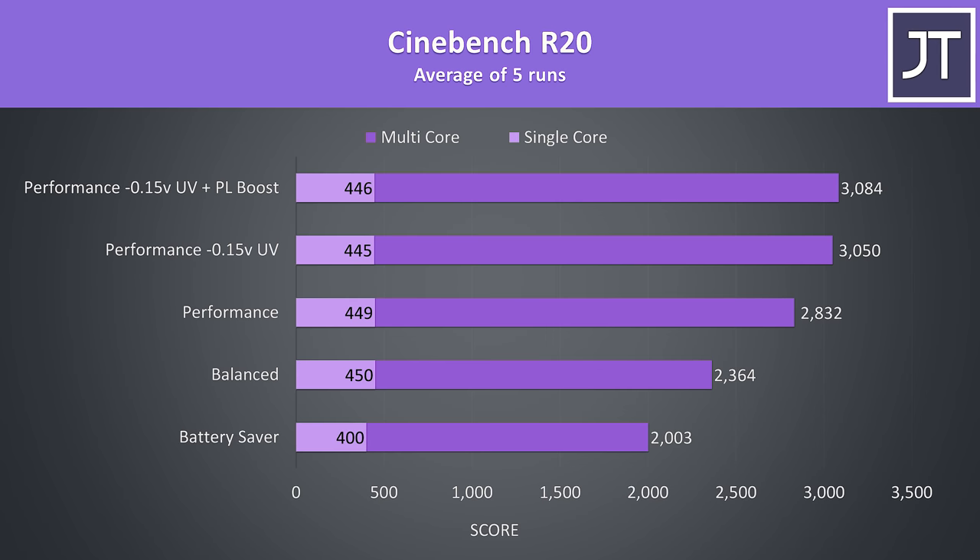To demonstrate how this translates into performance, I've got some Cinebench CPU benchmarks. In performance mode the result from the 9750H was pretty decent due to the higher CPU-only power limit of 65 watts, and with the extra undervolt a score of above 3000 was possible — a good result for this CPU. It was possible to improve upon this a little more by manually boosting the power limit, however that 85 degree thermal throttle limit became the next limitation.